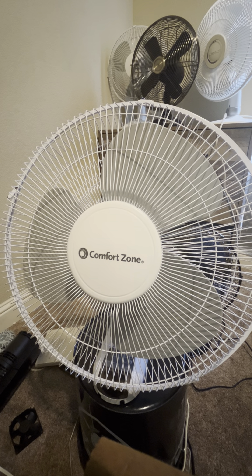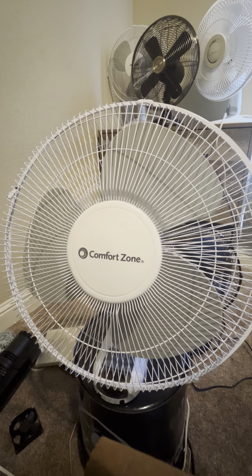Okay guys, here is the third video of this Comfort Zone 16-inch wall fan. It's a 16-inch wall fan made by Comfort Zone, as you can see. There's the badge and the Comfort Zone logo.